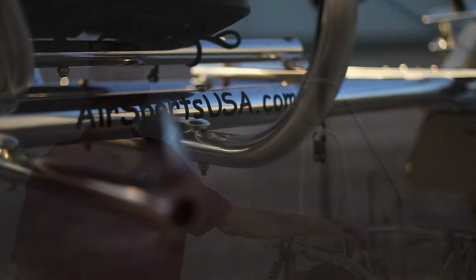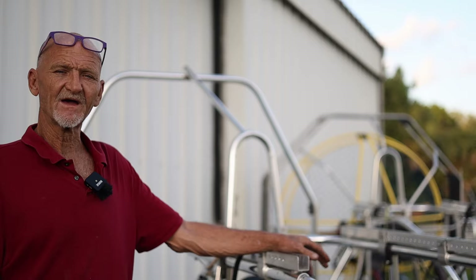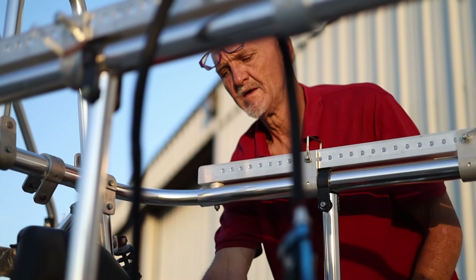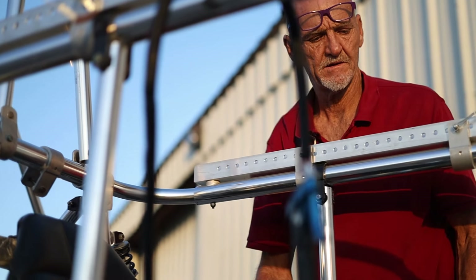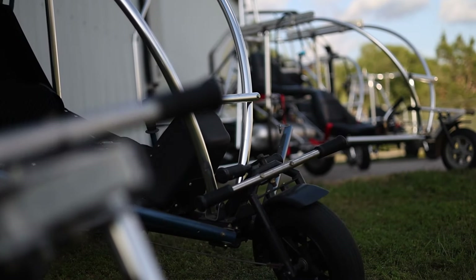Hi, I'm Mark with Air Sports USA. I've been flying and skydiving since 1987. I started flying ultralights in 1993 and then powered parachutes and paramotors in 2000. So 24 years now I've been flying the para-trikes.